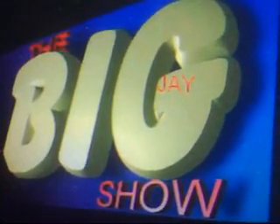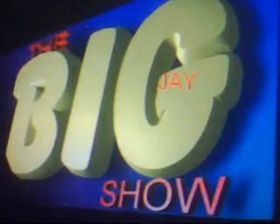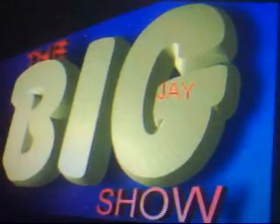Okay guys, thank you for watching the Big J Show, showing how I made the Caglione Dog. It was delicious. After you eat that, you'll learn how to speak Italian.